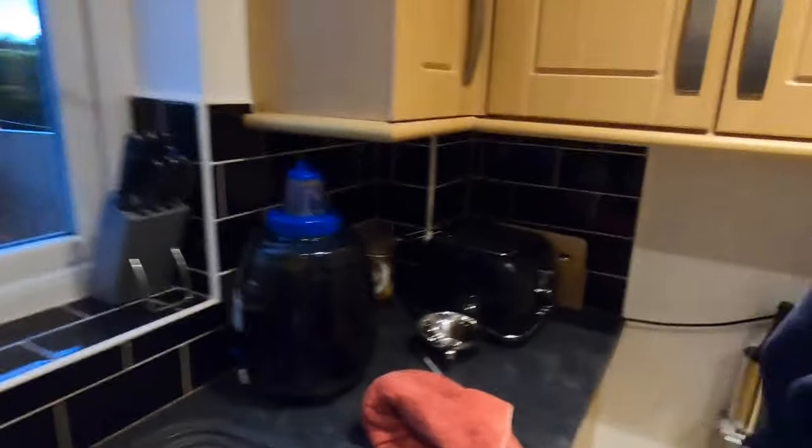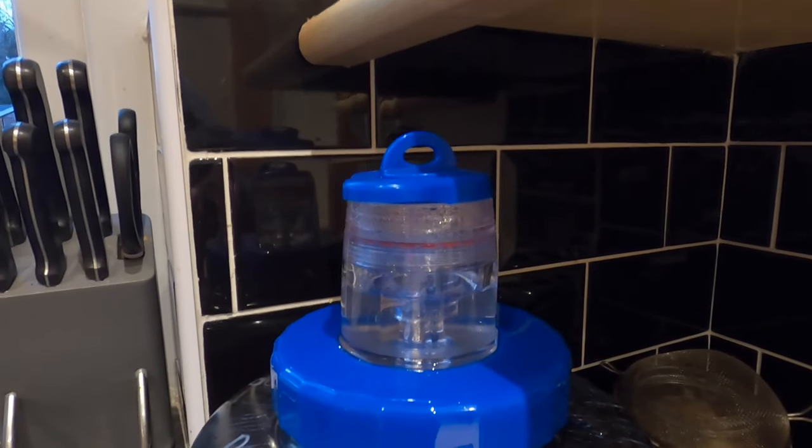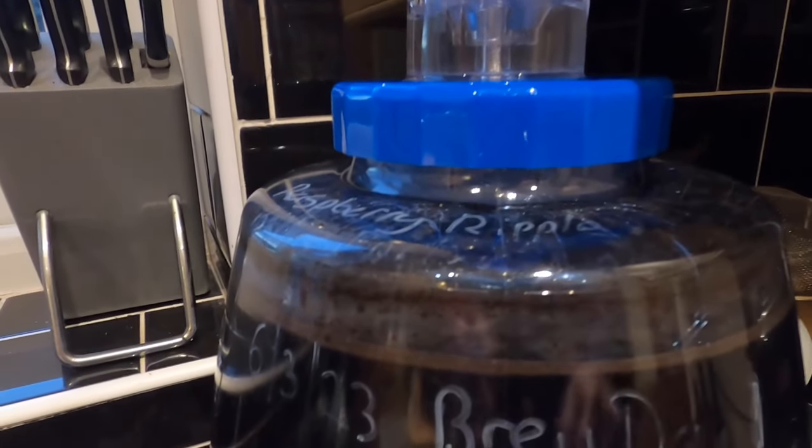Would you believe it — the Kveik Voss yeast has been in there for less than five minutes and it's already doing something. This hasn't done that for ten days. I can even see the beginnings of a krausen starting again around the edge. It must be true what they say — it's a proper wonder yeast. I'll come back tomorrow, I think this might be quite interesting.